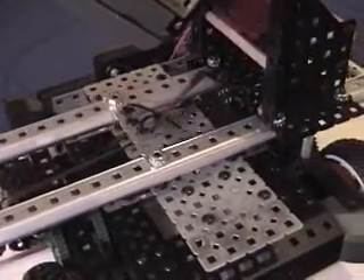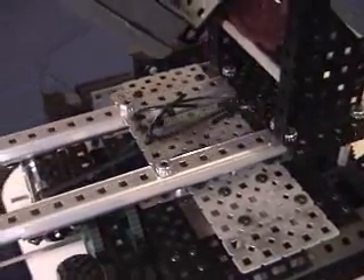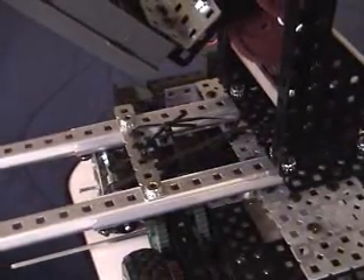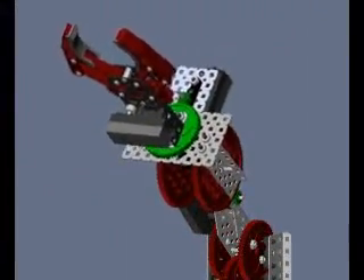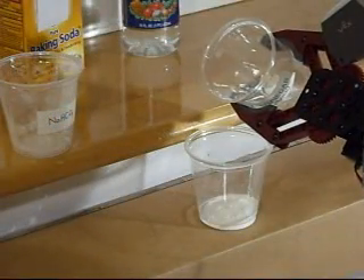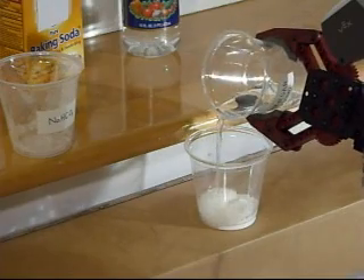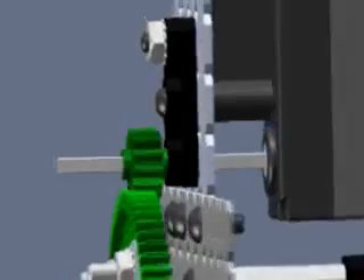The linear sliders extend and retract through means of a pulley system. Two pulleys are mounted on one axle, and as one pulley is taking in ribbon, the other is dispensing it. The shoulder joint is a pre-assembled module of the kit, responsible for most of the vertical displacement of the arm, and it is mounted on the sliding track. The wrist is mounted on the shoulder arm and provides two extra degrees of freedom for the gripper. It is mainly used to maintain the gripper parallel to the floor and also rotate objects.